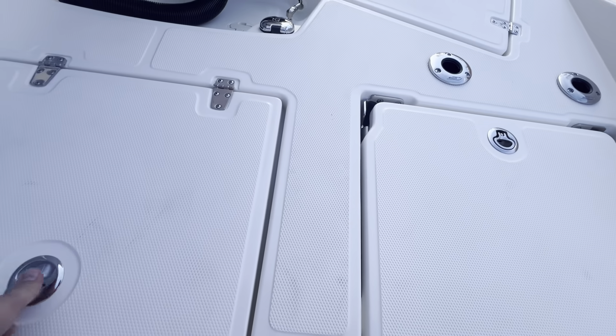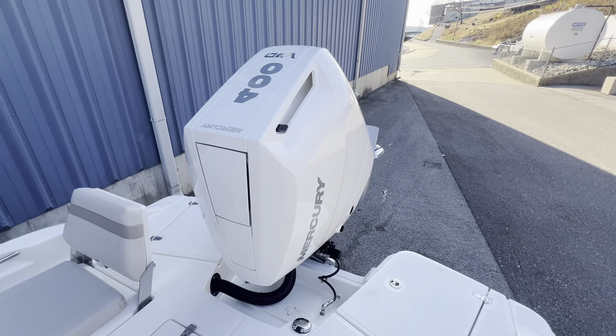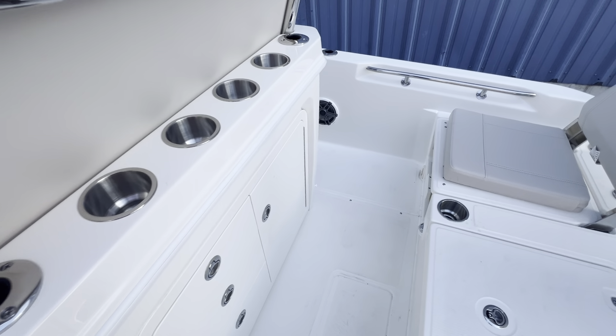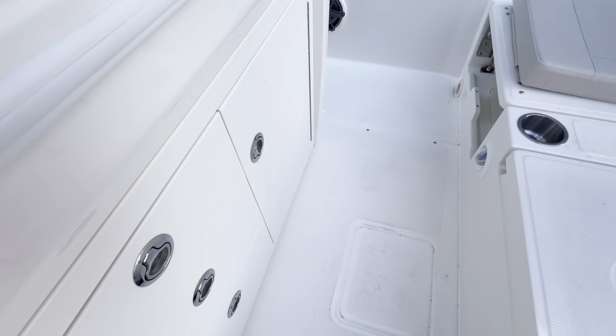And finally, the back of the boat — this one is powered by the Mercury 400 V10, so quiet and quick. Back here you have a lot of cup holders, your whaler bucket, and some drawers for storage.